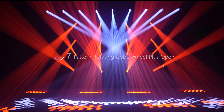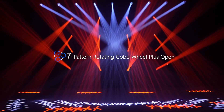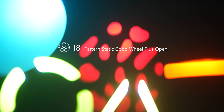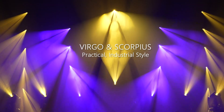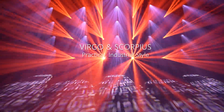It is also equipped with extraordinary graphic capability, offering a wide choice of 25 fixed and rotating gobos distributed on two wheels, including 7 glass gobos for projection and 18 metal gobos to sculpt the beam. The black tailor-made shell incorporates full weather-proofing features. Virgo and Scorpius strengthen the creative actions and meet all your demanding requests.